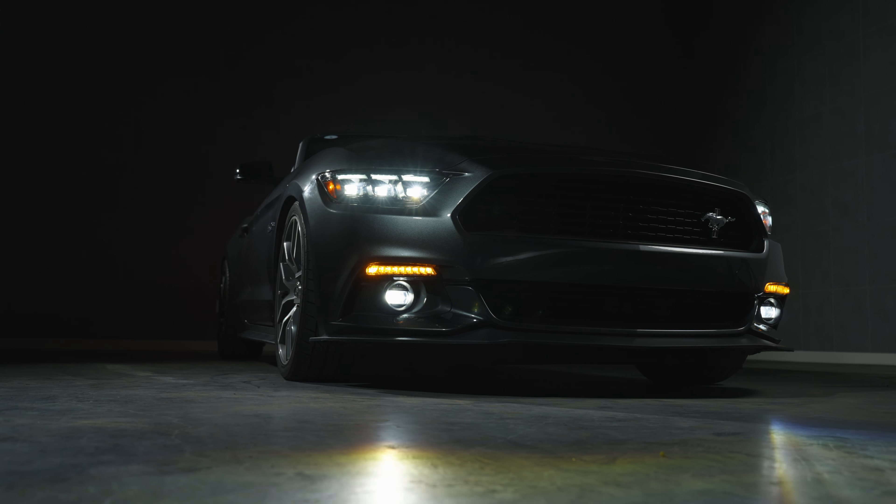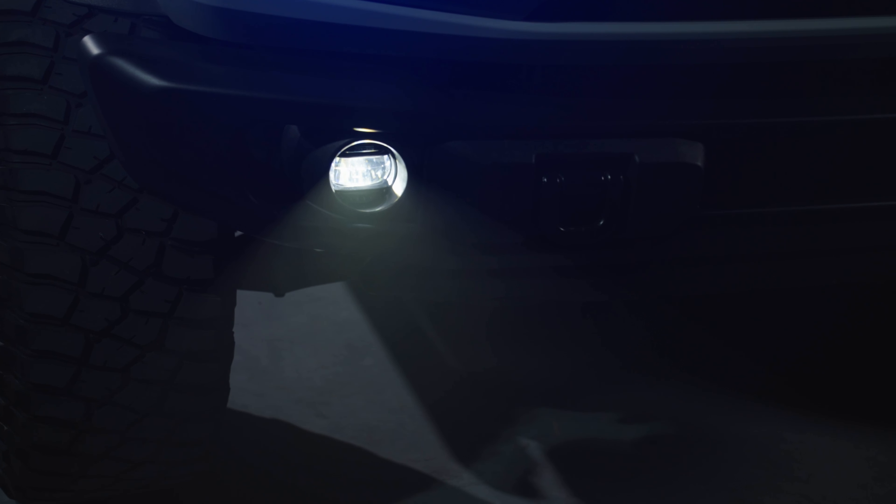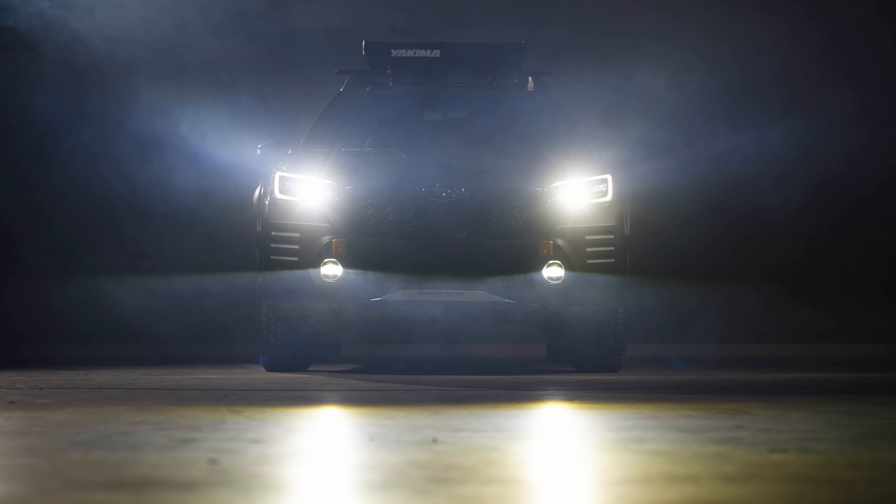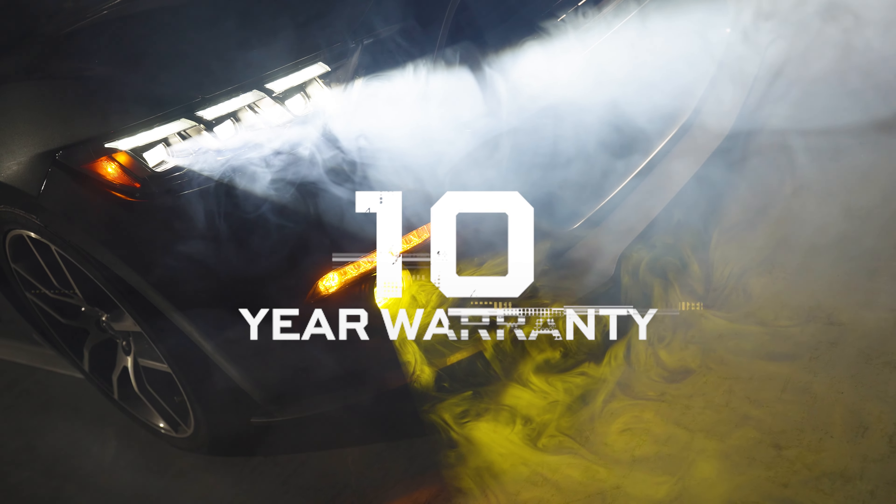And that's all it takes to get the fog lights installed on your vehicle. The Morimoto fog lights are built to a high standard and should easily last the life of your vehicle. We're proud to stand behind the product with an industry-leading 10-year warranty.